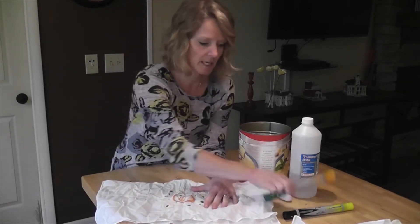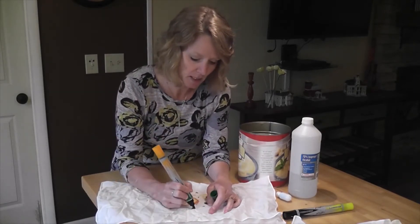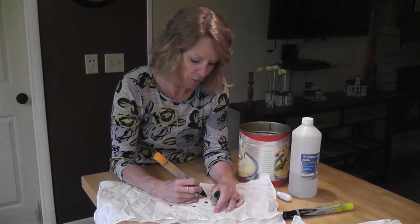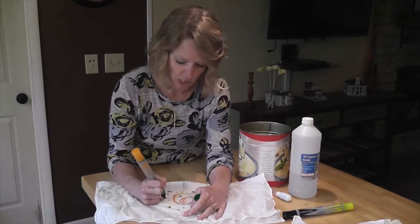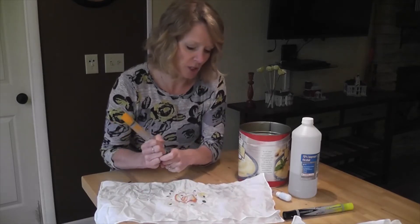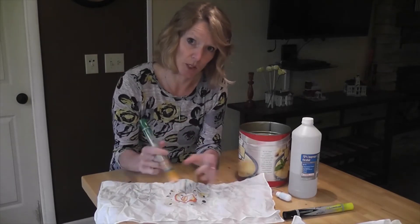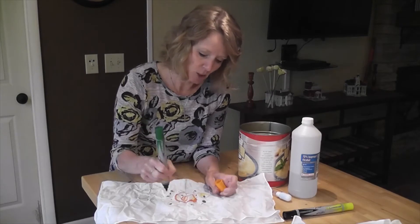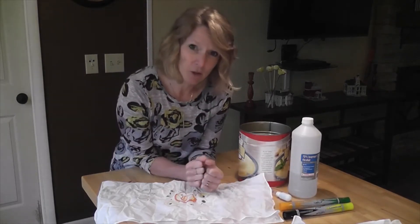All I've done is take my markers and made some polka dots. I'm not really going for a picture here — it's more going to be a design. Polka dots, polka dots. All of the things that you draw are going to be sort of distorted because the color is going to spread when we drop the alcohol on it. Then I made a swirl over here and some other swirls. I'm kind of limited on my colors.